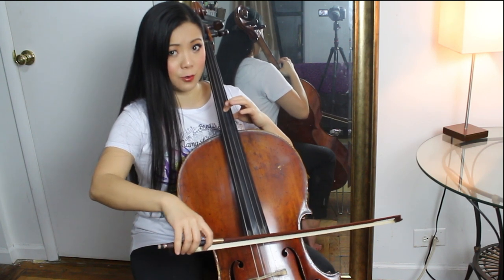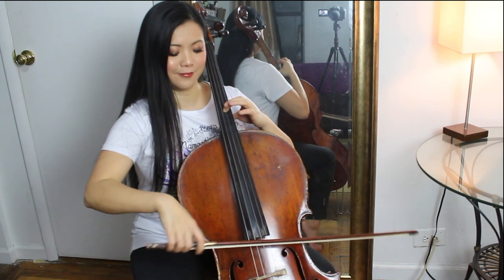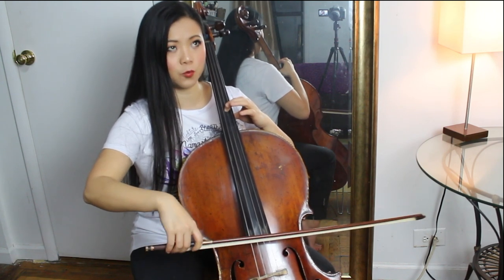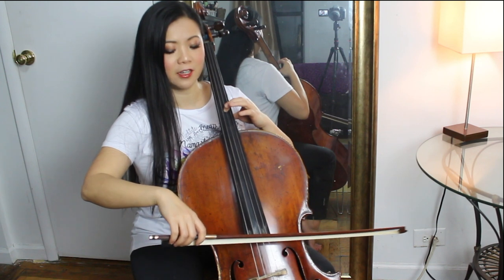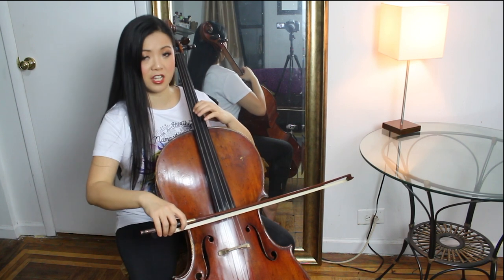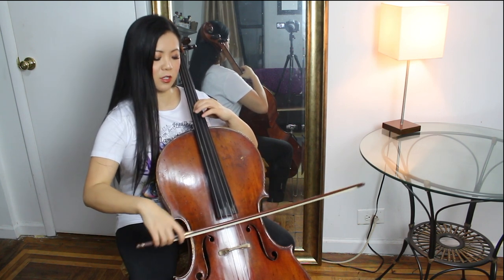This is a chance for you to find that sweet spot. We're really training our body to use mostly our wrist. You can also practice on the D and G string — find the sweet spot and make sure your bow is bouncing.